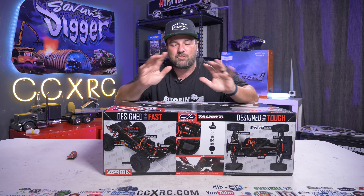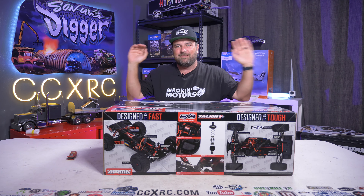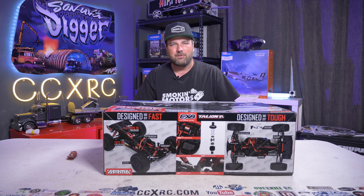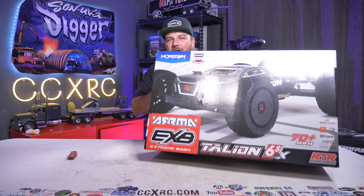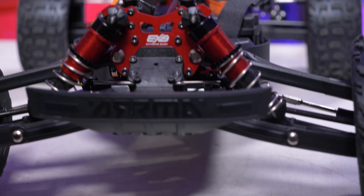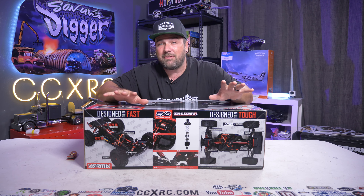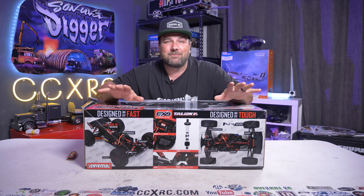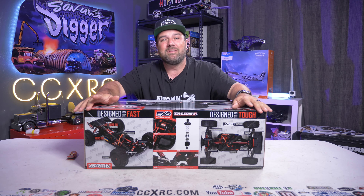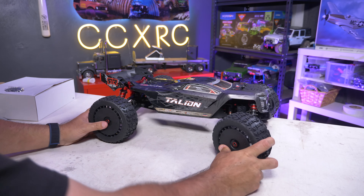Hey, what is going on guys, Tony here CCXRC. It has been a crazy summer for me already — things going on that you guys don't even know about yet. But there's times when you just got to slow down and check out something new, and today is one of those days. We have the Arma Talion EXB ready-to-run here on the desk. This was sent by Arma for us to do a video on for you guys. Even though it's been a whirlwind, I'm gonna slow down and enjoy this — so let's do it. Look at that, those blacked-out wheels look so cool!